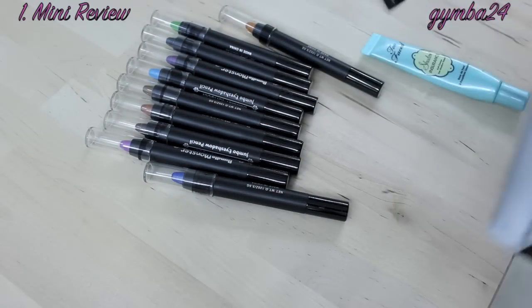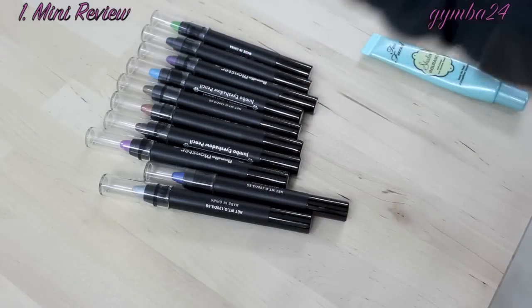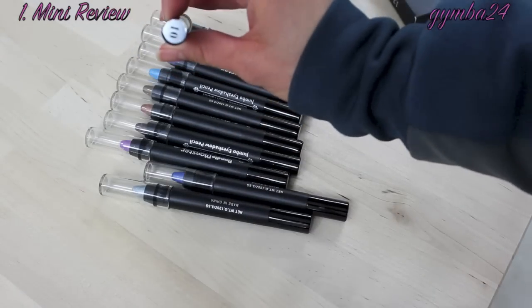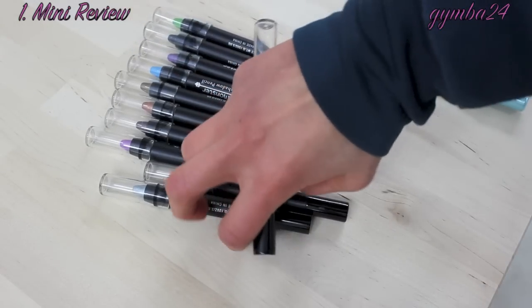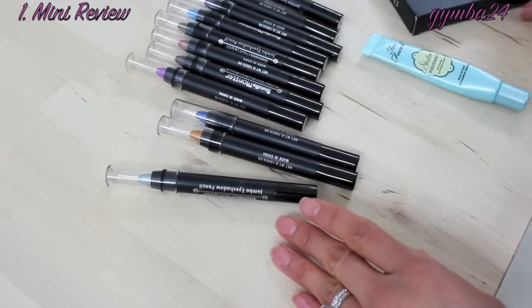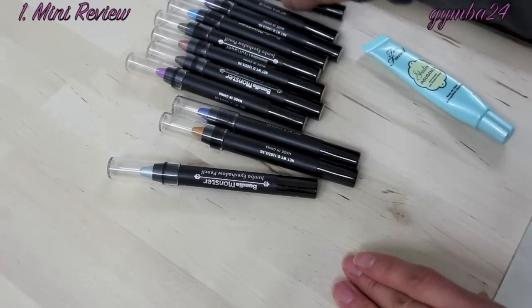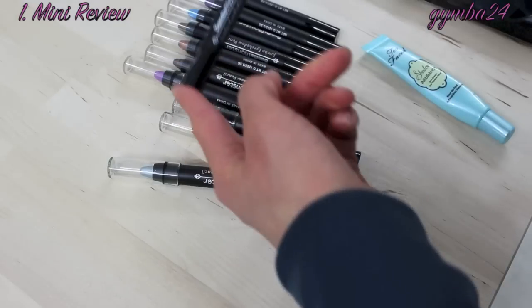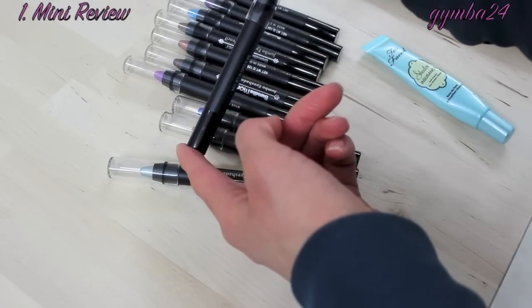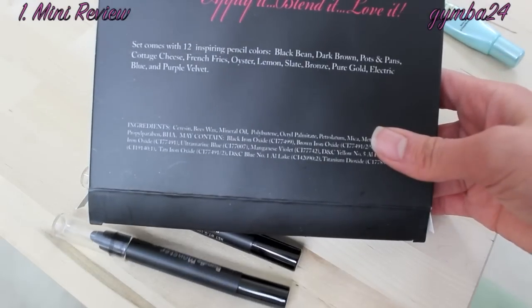As you can see they are about the same size as a NYX Jumbo Eye Pencil. On the bottom of them they all have numbers — 1 through 12 basically. I am guessing that the names of these correspond to the order listed on the back of this packaging. It is too bad that the name is not listed on the actual pencil itself.